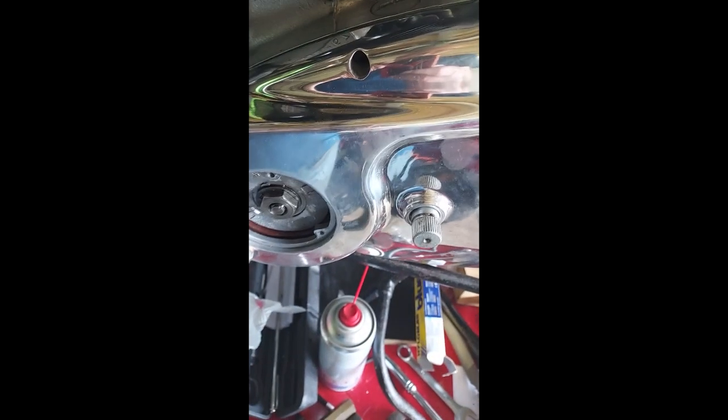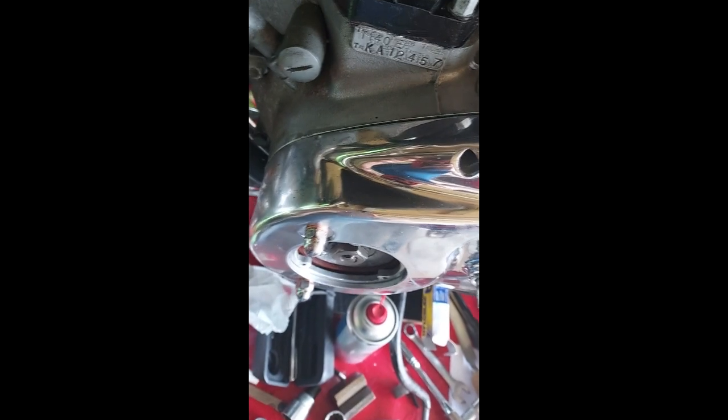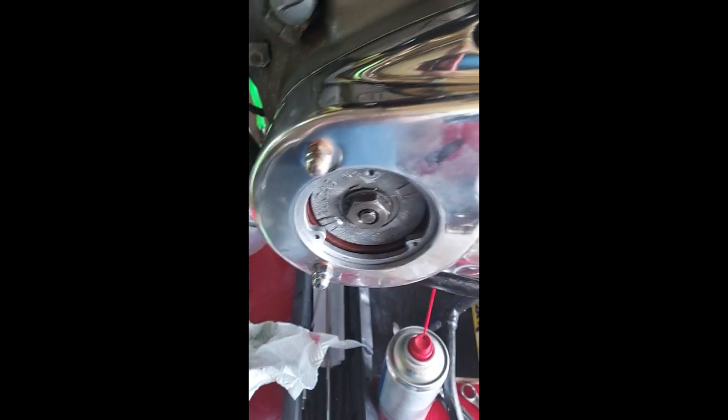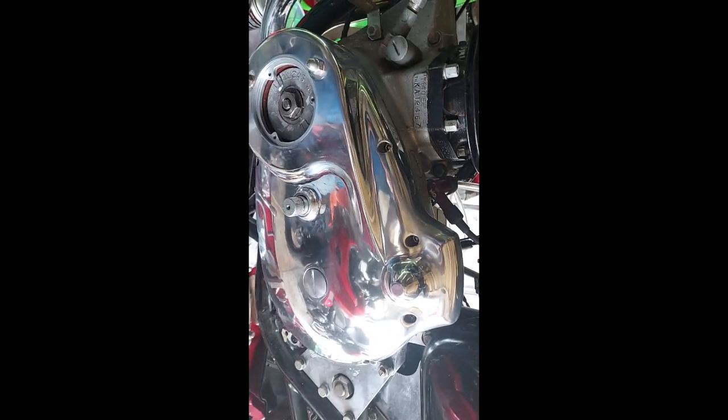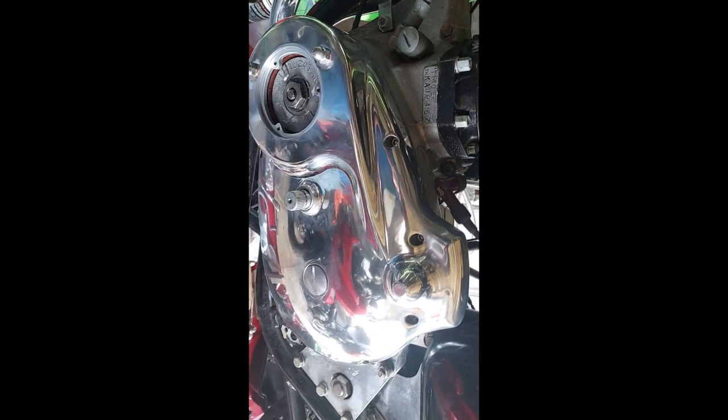Getting the new primary chain case on. I put the new gasket on with a little bit of Hylomar - not that it's going to be leaking any, because it should be running dry. It was supplied with a new gasket. There are new copper washers under the dome nuts. I'll now go around and put all the Allen screws in the chain case. There's the shiny new primary chain case all fixed on now with all the screws done up.